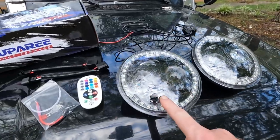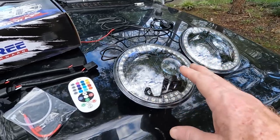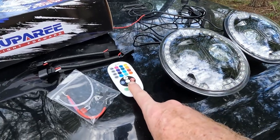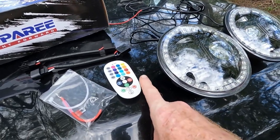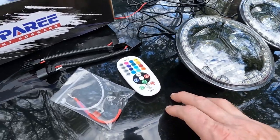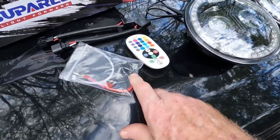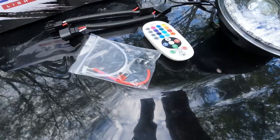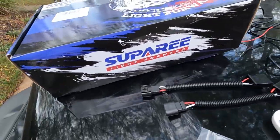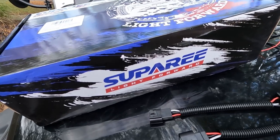So these are the headlights. They've got the halos, they've got the colors, they've got the high and low beams. Comes with all the wiring that you need. It's even got a remote control, and there's an app that you can actually use to change the settings and colors on the lights. Comes with all the wiring, the adapters, and even a fuse adapter that you can use to plug directly into your Jeep fuse box in the engine bay. It's a kit from Supere, and I'm going to try it out and see how well it works.